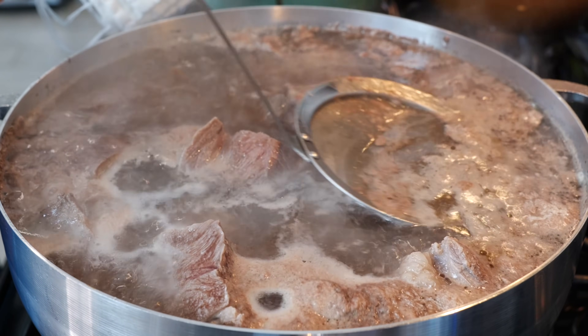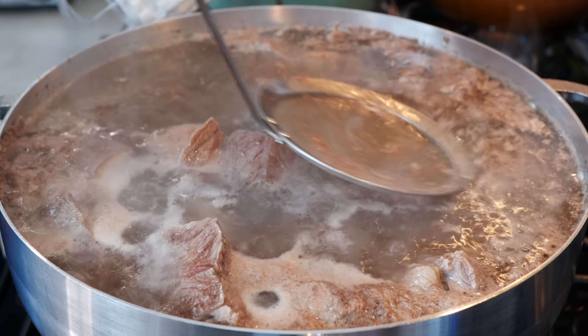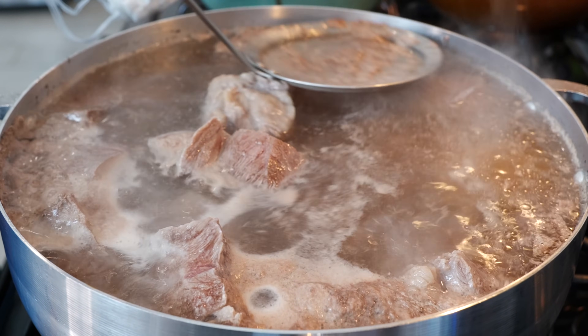For those of you that haven't purchased these skimmers, Cloud and I use them all the time, and so does the Views Club. She will link it in the description so you can take a look at what they're called, roughly how much they cost, and if you find them cheaper somewhere else, go for it.